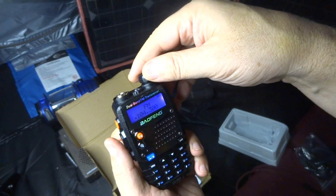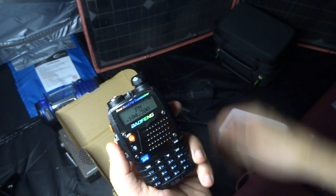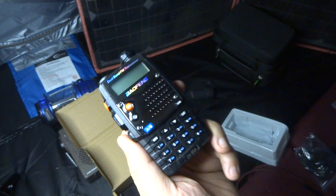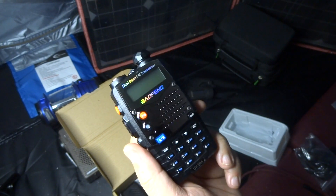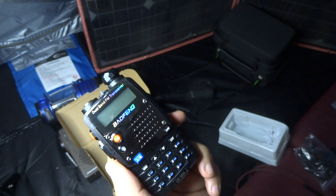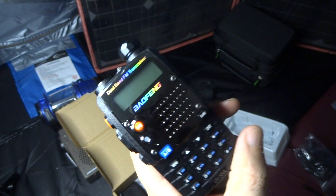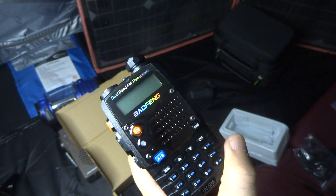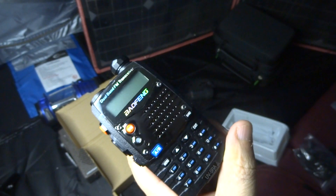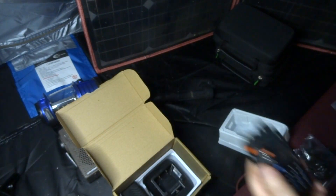I'm just recommending you pick up one of these as a backup, or to know what's happening in your area. I'm hoping to do another video on the frequencies you might want to program into this radio, and I'm hoping to put that on my website also. Check it out — have a good day, you guys.